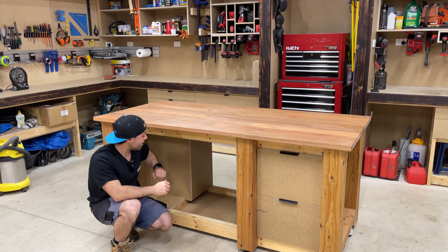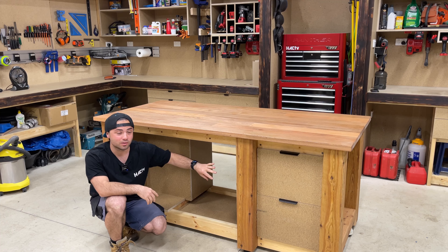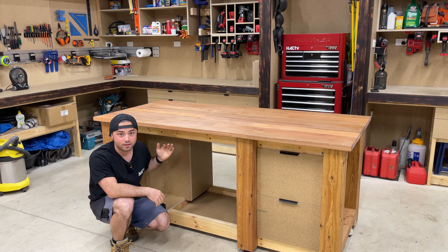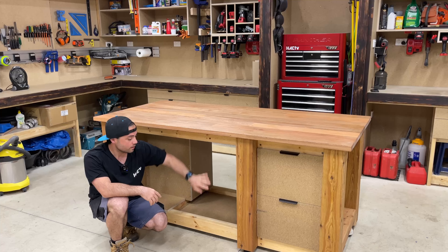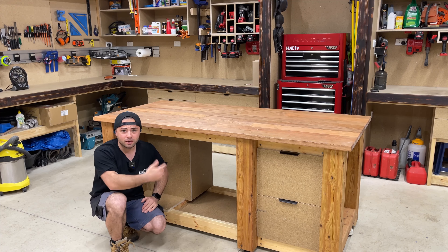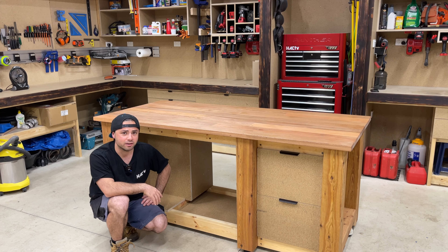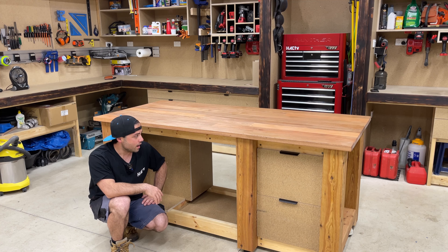Now that bit's done, the next thing I'm going to do is put some doors on the front face of this section so I don't get heaps of dust coming in, and just to make it look a bit neater as well.